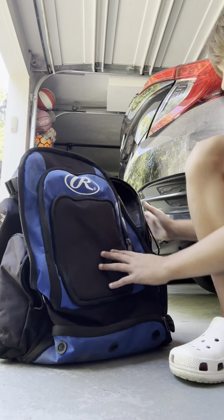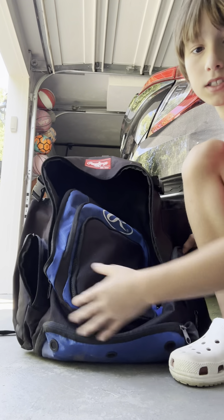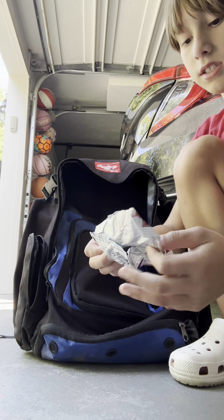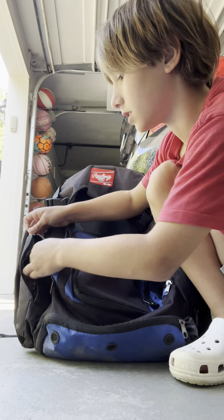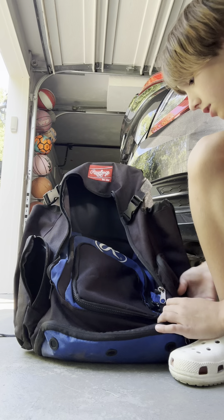Let's go to my pockets. First, this pocket has Big League Chew — I just put it in there, because I have a lot of pockets, and I'll just put that there.